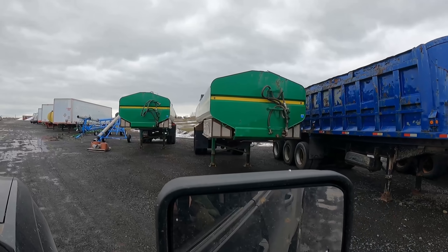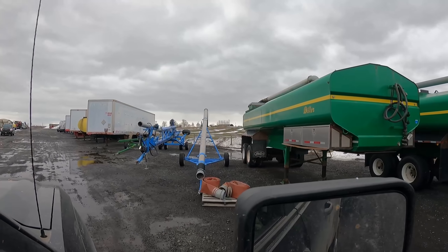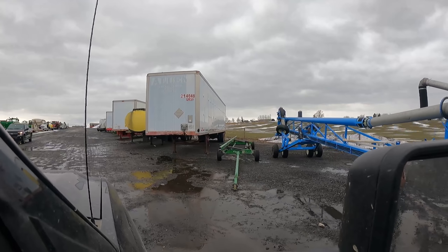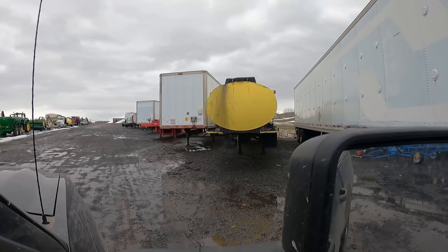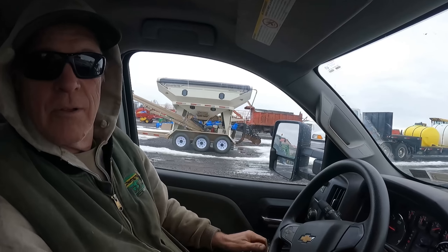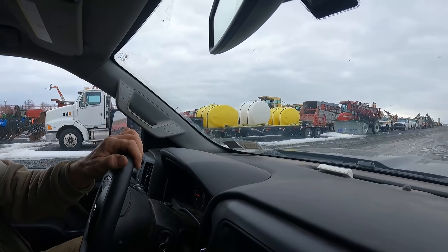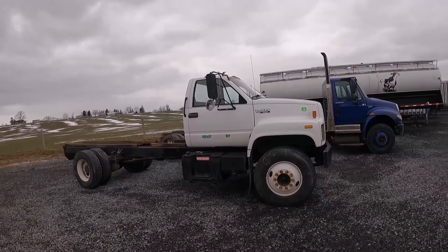We're kind of back around where we started from there. That's for fertilizer — a seed tender thing right there. That'd be handy. Oh, there's a beverage truck!